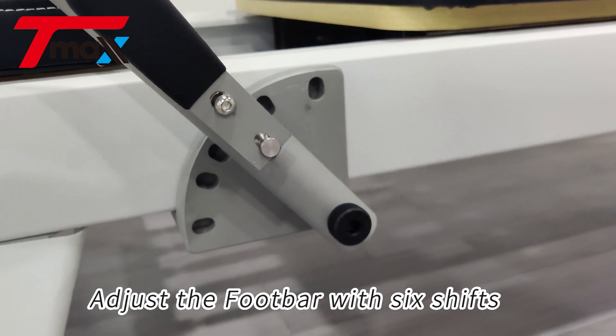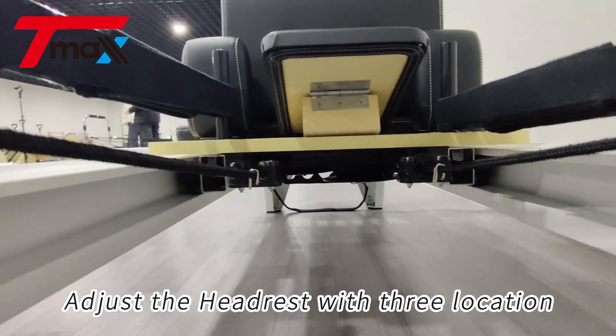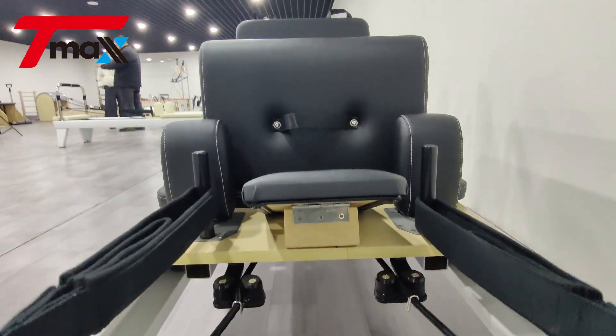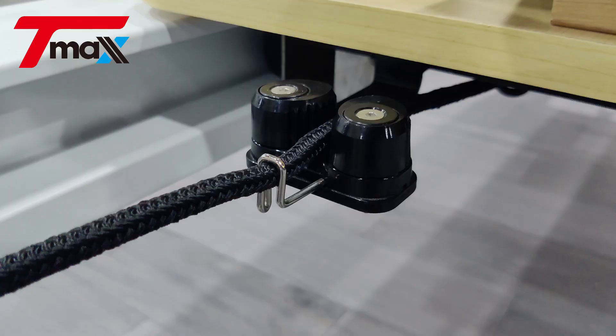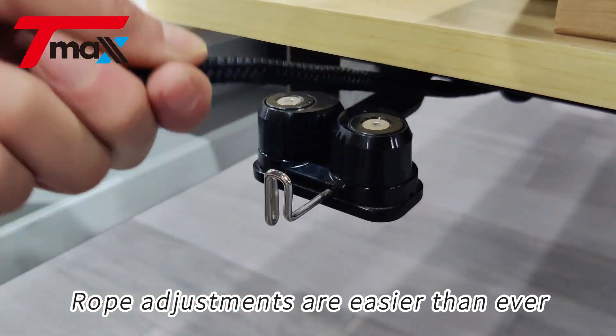Adjust the foot bar with six shifts. Adjust the headrest with free location. Adjustable armrests accommodate more movement. Rope adjustments are easier than ever.